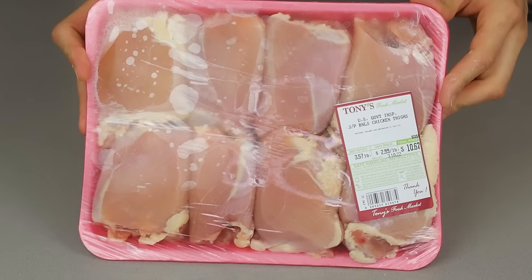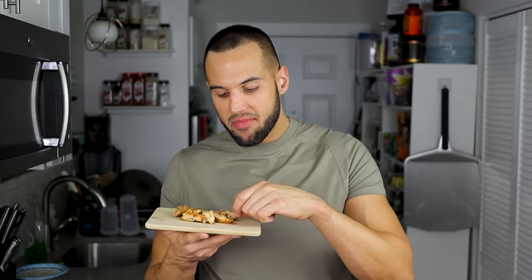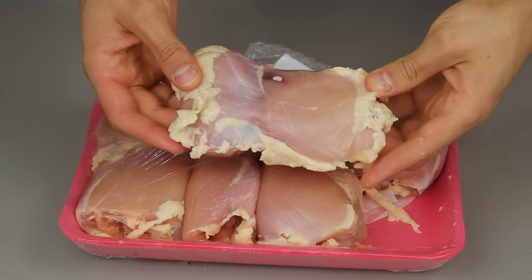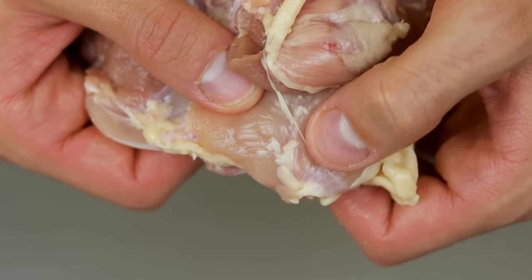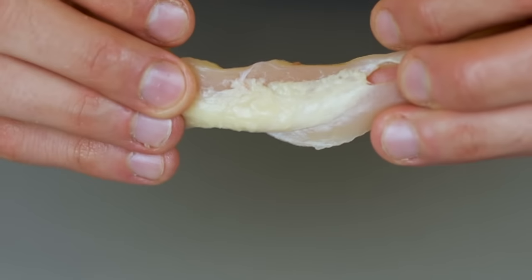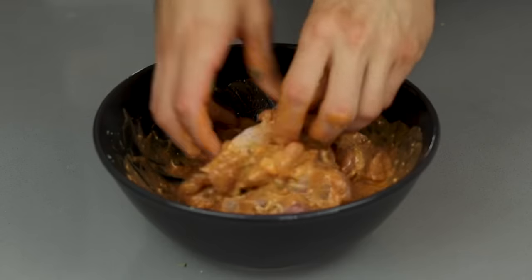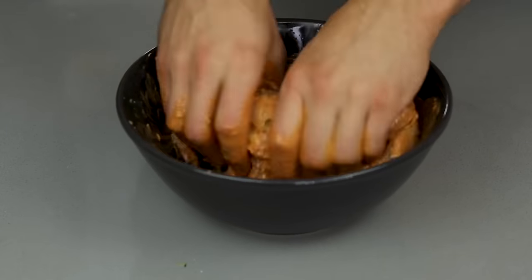Today we are using chicken thighs. Chicken breast has less calories, but when I think chicken gyro in Chicago, I think chicken thighs. The added flavor is worth the extra 30 to 40 calories in my opinion, and I think you will agree as well. Let's clean our chicken up. Many grocery stores leave unnecessary fat on the thigh, which are also unnecessary extra calories, so we are going to cut it off. Little bits I will leave on, but something obvious I will cut away. Try not to slice off any actual meat in the process.